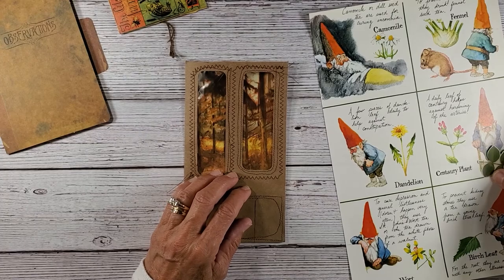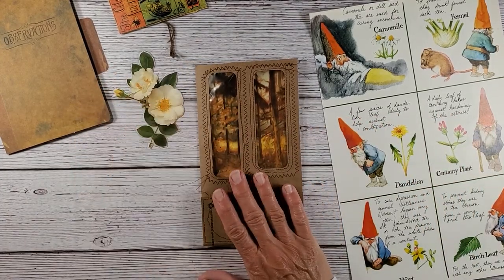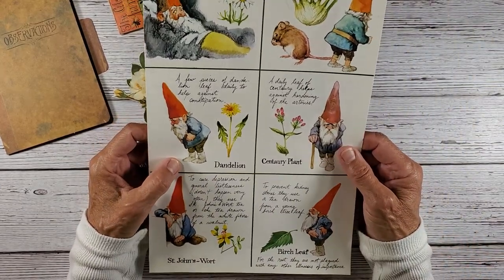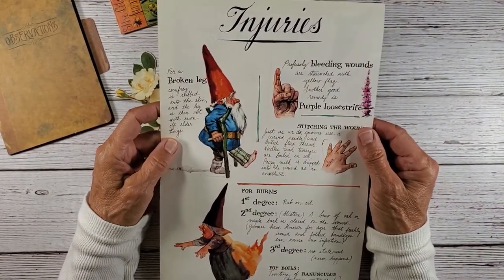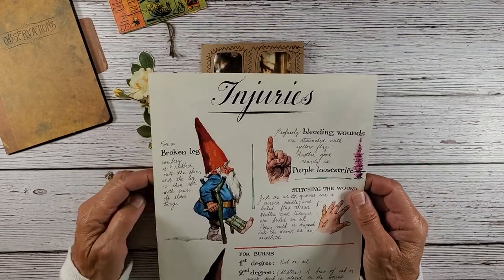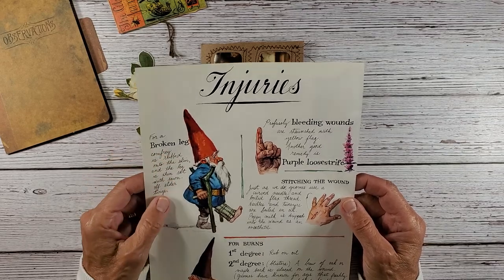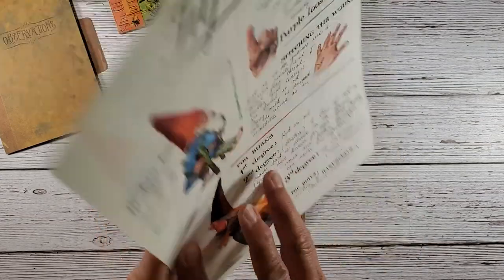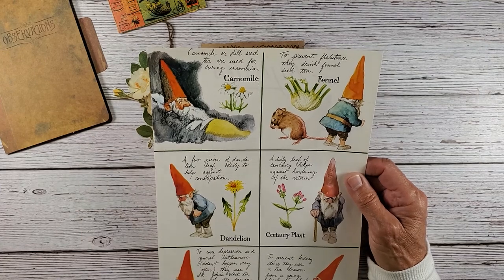I have to incorporate a wild rose because we are out in the wilderness. And then I have these cute little gnomes that I cut out of a book. This is obviously one of the pages for injuries — what to do if you have a broken leg, a bleeding wound, stitching the wound, and burns. But this is the page that I really wanted to use, which has little self-remedies.